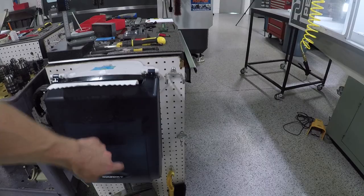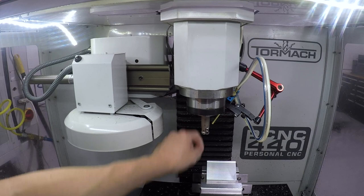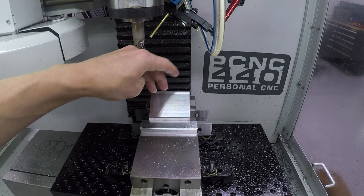Our new intern Daniel started and he's been doing some surface roughness tests on the 440 with an inserted bull nose end mill, comparing step overs and feed rates and surface finishes to see just how good of an interpolated surface we can get. We'll have more on that soon, but that's been pretty fun.